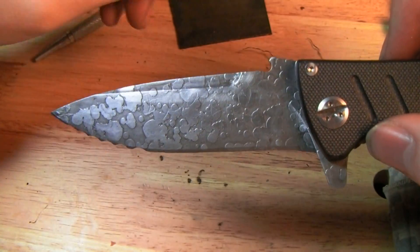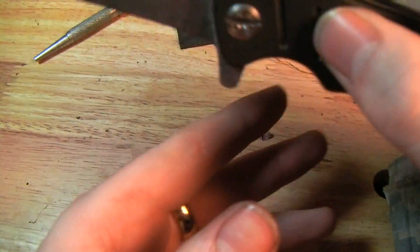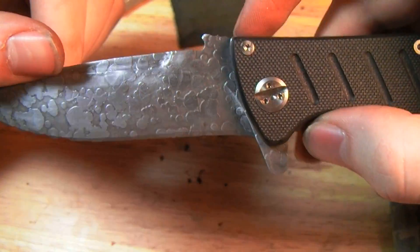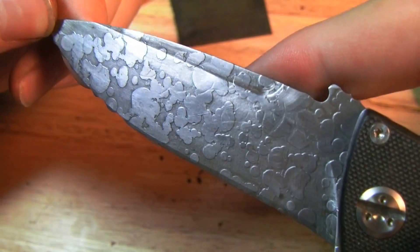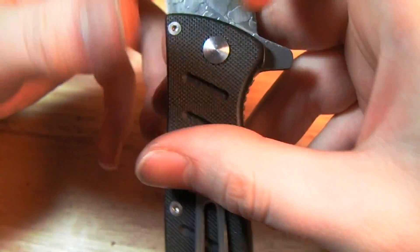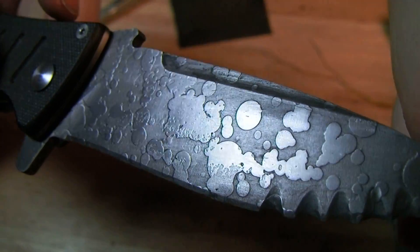It's not a coating or anything — it's actually etched into the surface of the blade, a sort of bubble pattern. I don't know if the camera will pick that up; it's just deep enough on this one to just barely catch your fingernail a little bit.